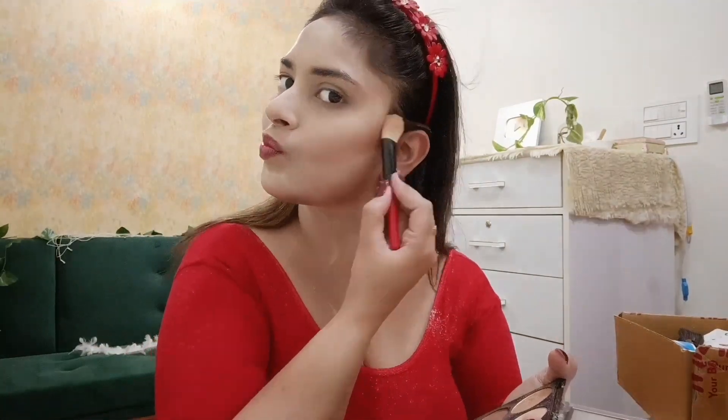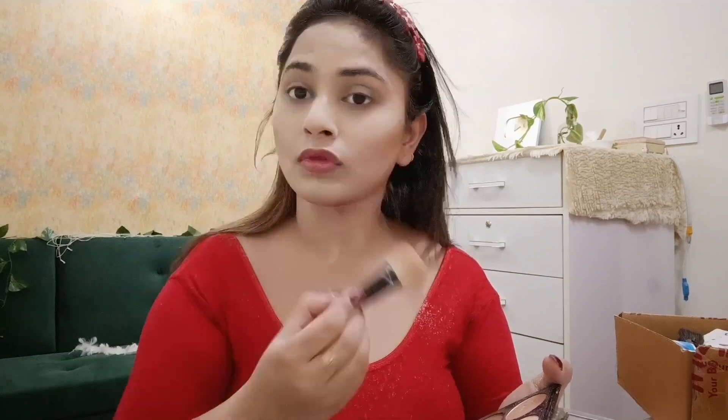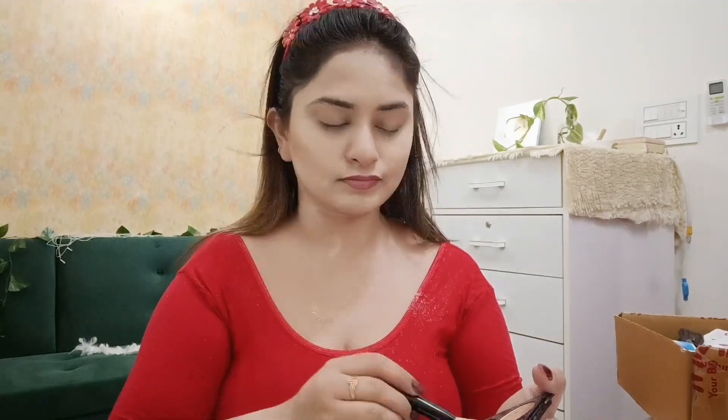I applied the contour in the background areas and on the highlighted areas of my face. I also contoured the nose to make it look sharper.